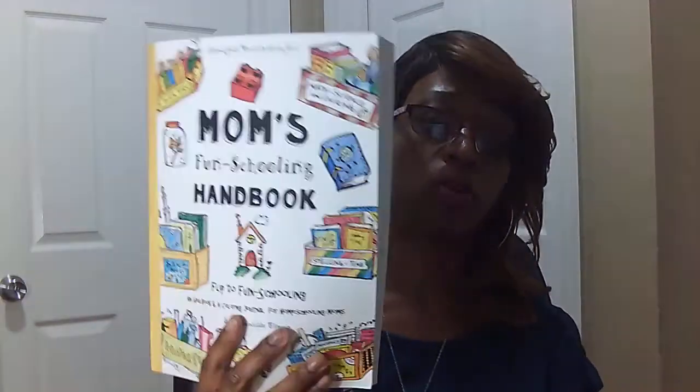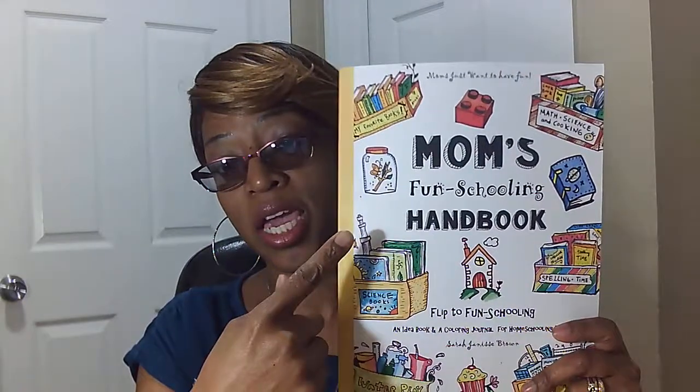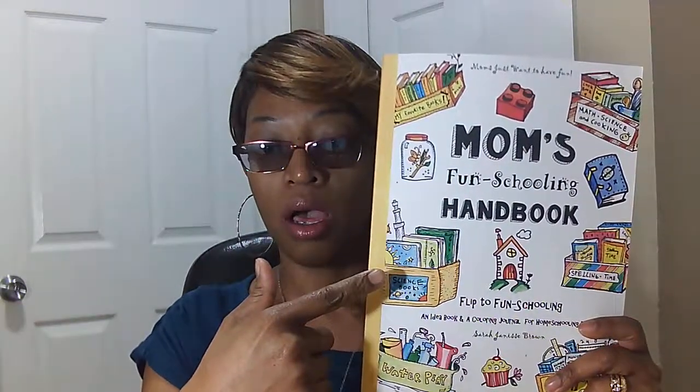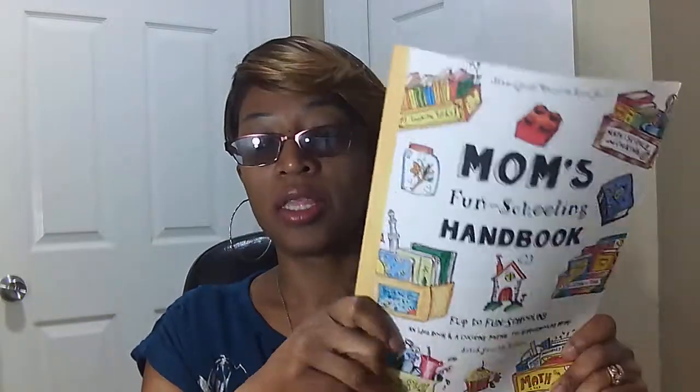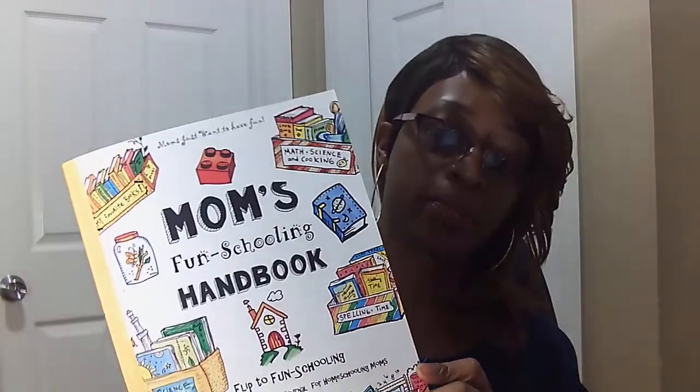For those of you who have totally made the decision to flip to fun schooling — I am one of them, I totally flipped to fun schooling with her books as my main foundation — I think that this will be the book for you. It's called Mom's Fun Schooling Handbook: Flip to Fun Schooling and Idea Book, a coloring journal for homeschooling moms. The way this book is designed, it has the whole fun schooling theme: the idea of creativity, ingenuity, and thinking outside the box. It even gives you some cool ideas as to how you can flip to fun schooling.